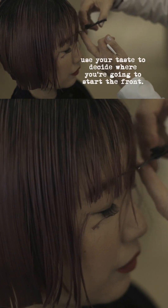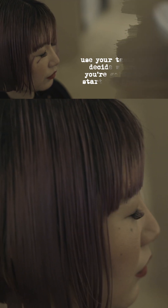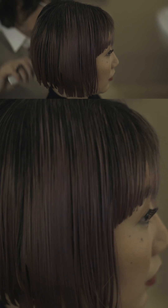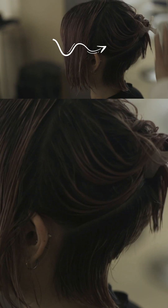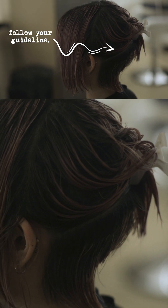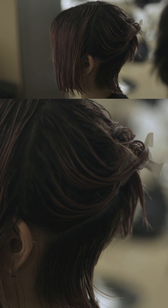This is your taste level — you have to decide when you want to stop. Now I'm going to do the other side. There's your guideline; you just follow this guideline. It's a no-brainer.